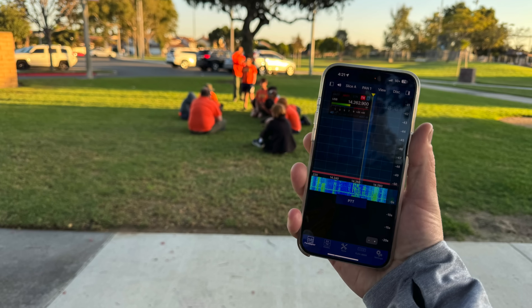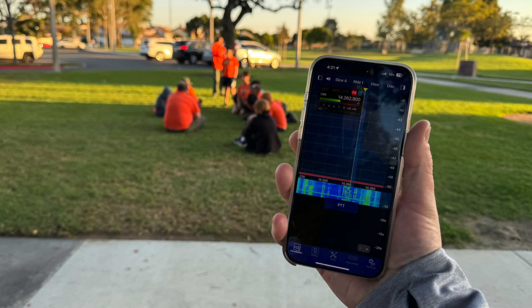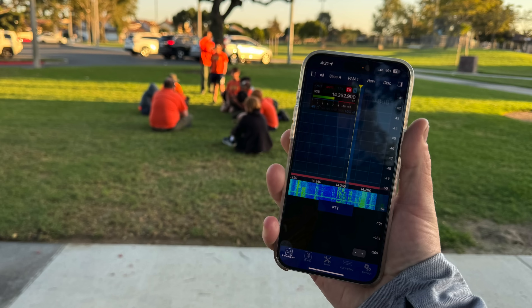When they introduced the 8600 — which you can't see, but that's the screen, I promise it's running Smart SDR — one of the reasons I got it is I can use that radio anywhere so long as I have an internet connection, which makes it useful for me being on the go as a dad with kids and traveling around for work.